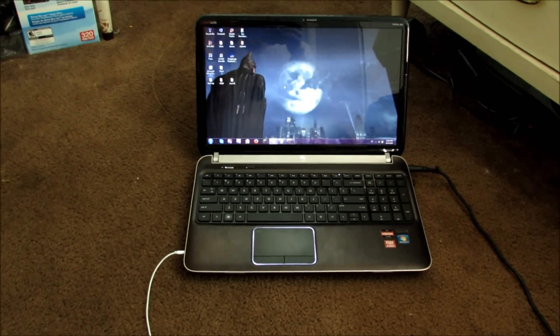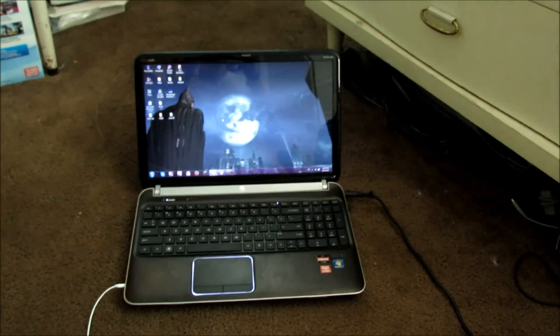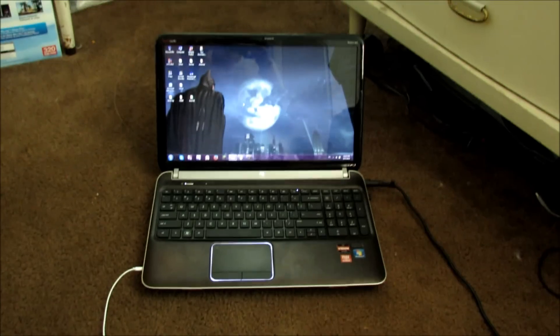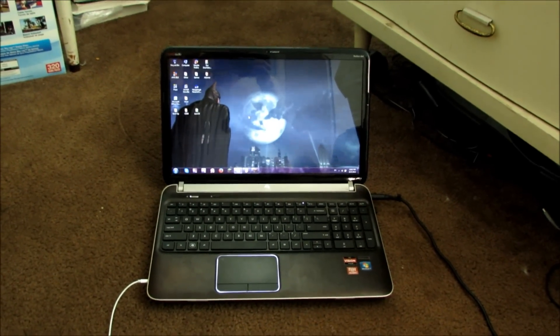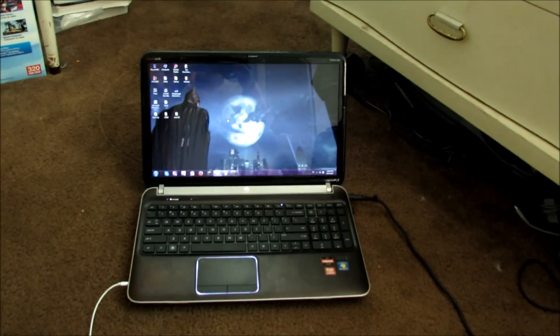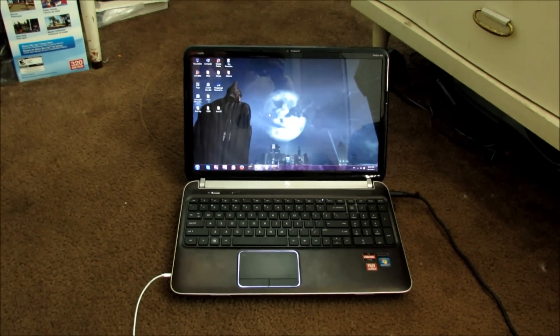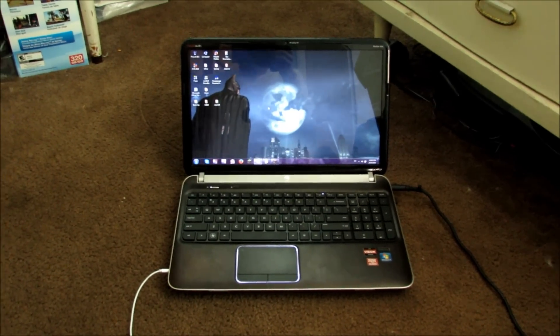Hi, Gamer here. Have you ever wanted to play your PC games on a big screen TV? Ever wanted to play Minecraft on the TV but only had a PlayStation 3? Ever wanted to play Fallout with PC graphics on your big screen TV? Well, you actually can! Ever since HDMI cables came out — and it took me way too long to realize this — so I'm going to share it for those who have no idea how to do this. It's really simple.